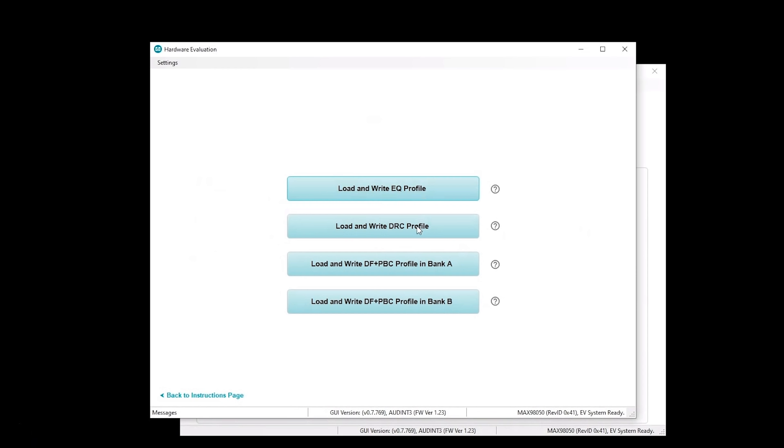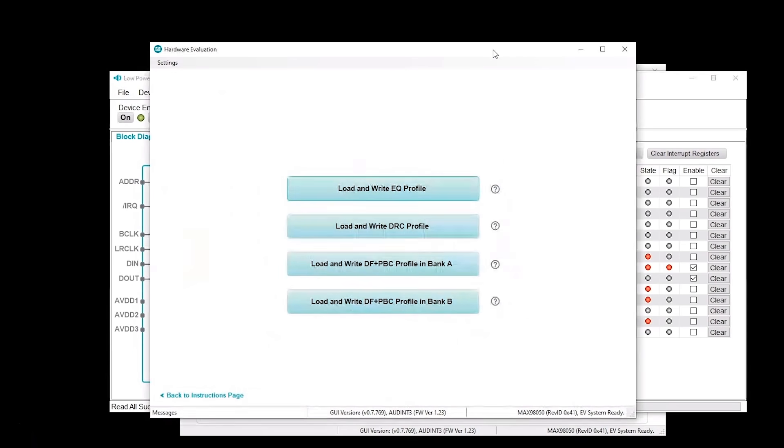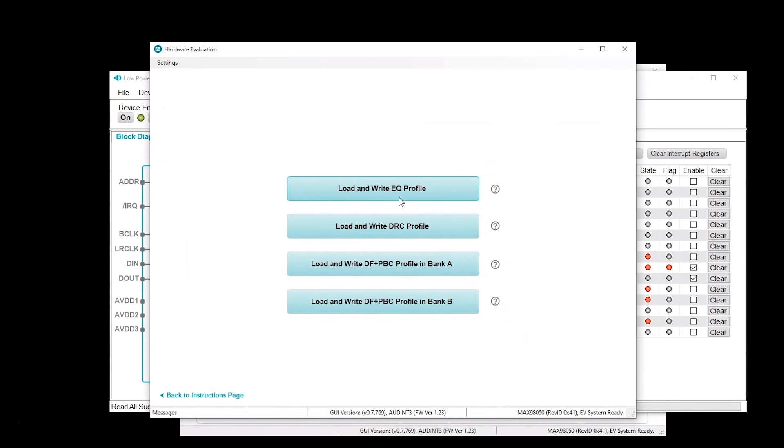Once you're set — say you have an EQ loaded, a DRC loaded, and a digital filter profile loaded — if you want to save a complete register set of everything as configured with EQ, DRC, and digital filters, you stay at this page. You open up the evaluation software, hit connect, and do a read all. It reads all of the register settings as they are configured with EQ, DRC, and digital filters for both parts. Then click on file and save, which saves a complete register set of both parts as they are in that state. You can take that to prototyping or further evaluation. You can also go back and change to a different digital filter profile, do another read all, and save again as another register file. You could end up with a full register set for a complete state of the part, as well as individual EQ, DRC, and digital filter profiles.